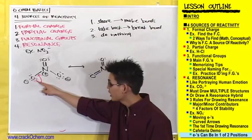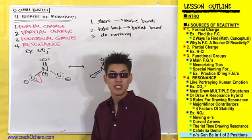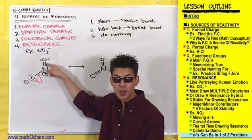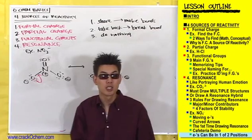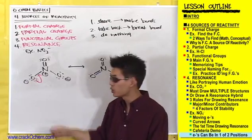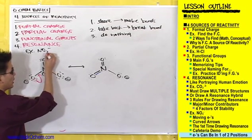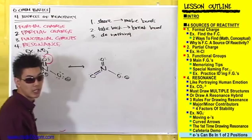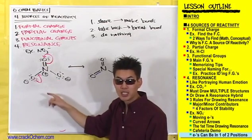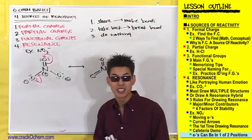That happened because we let one pair of electrons sit down without another pair standing up. So if we let these electrons sit down to become a bond, who's got to get up for them? The only electrons we can move are the electrons in this double bond. So let's move these electrons and turn them from a bond into a lone pair — make these electrons who are sitting down in this bond stand up to make room. If we simultaneously make this bond while breaking this bond, then this nitrogen will maintain having four bonds to it, and all atoms will still have octets.